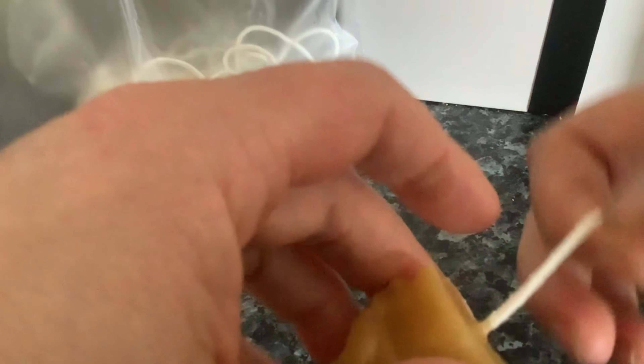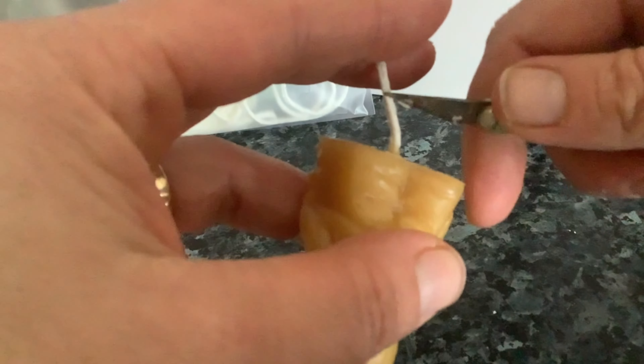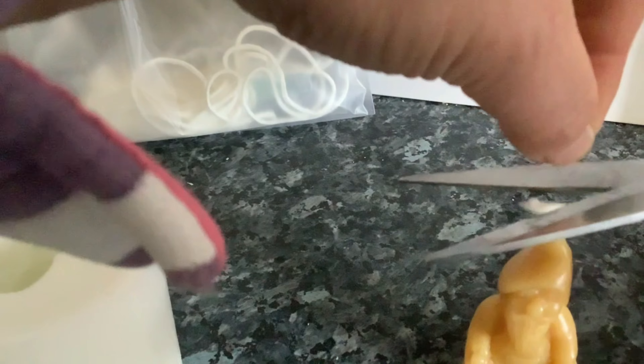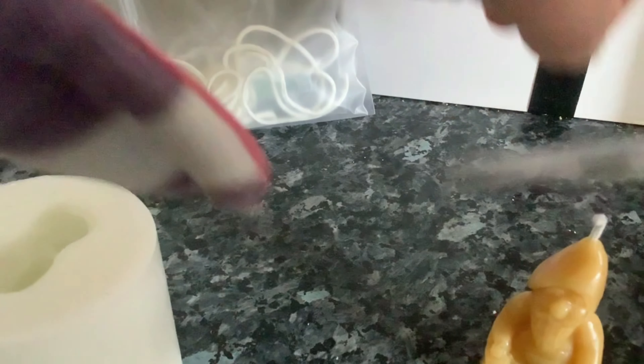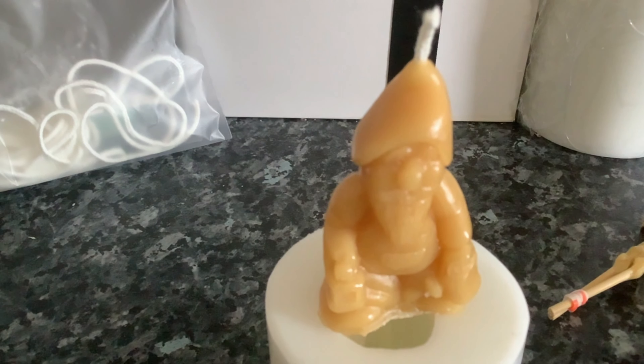Your wick is at the bottom. I have a crafting knife, so all I'll do is just cut the wick at the bottom off and trim the top. And there we have a candle.